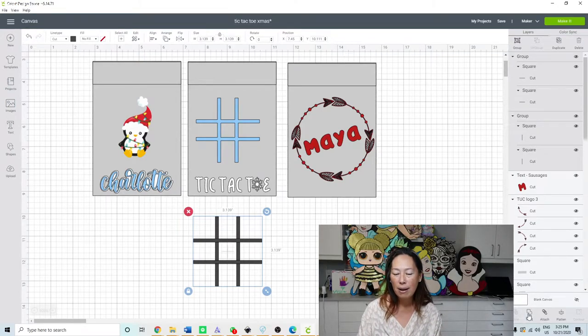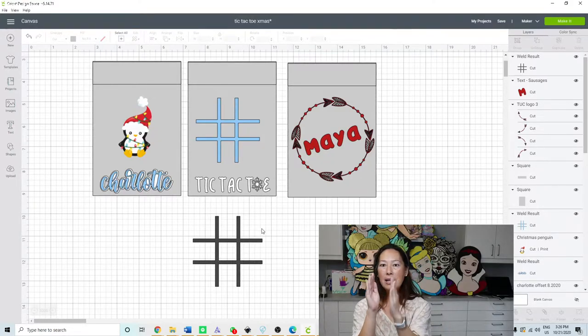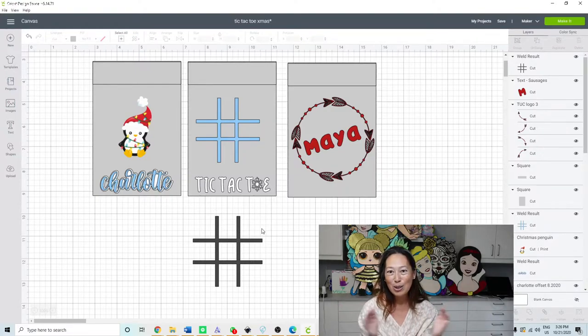Some people don't weld the grid because they can fit more lines on their HTV sheet and save material. But I am here to tell you: if you are going to make 10 or more of these, the pennies you would save on HTV are not worth your sanity or the time. If you buy your HTV in bulk and on sale, please don't make it hard for yourself. I promise you will regret it.